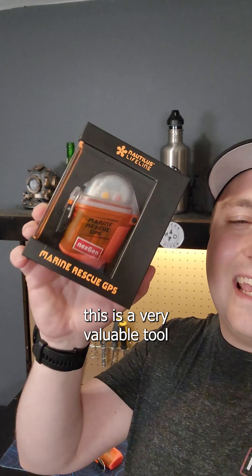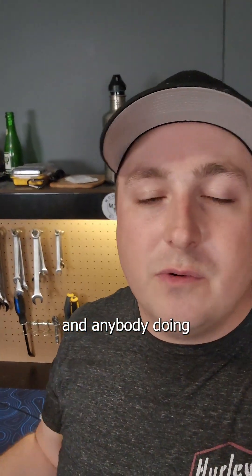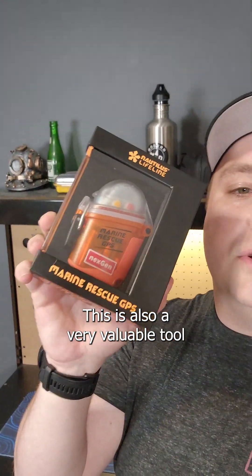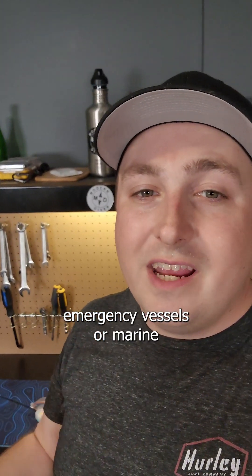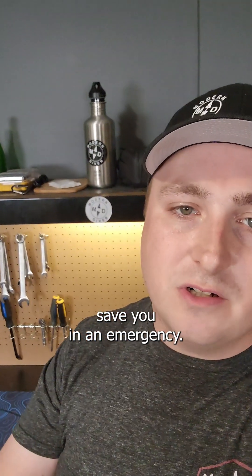So as you can see, this is a very valuable tool for both divers and anybody doing water sports. Whether you're kayaking, swimming, or boating, this is a very valuable tool to make sure that you are never lost out in the open water and you are able to hail any sort of emergency vessels or marine and commercial vessels in the area to help save you in an emergency.